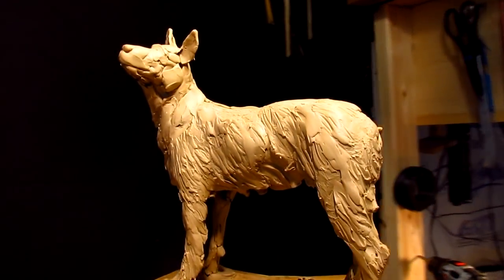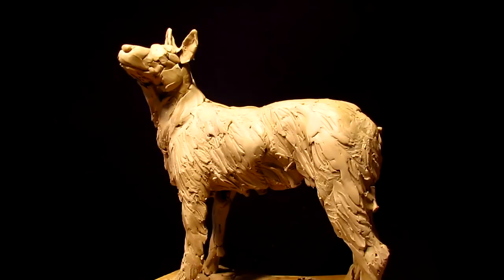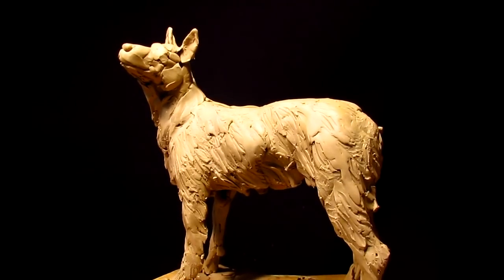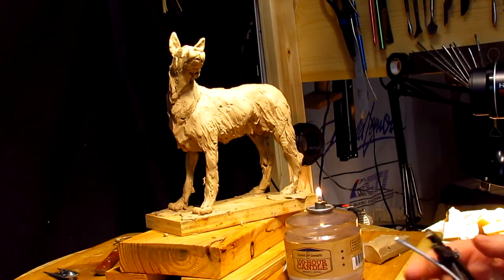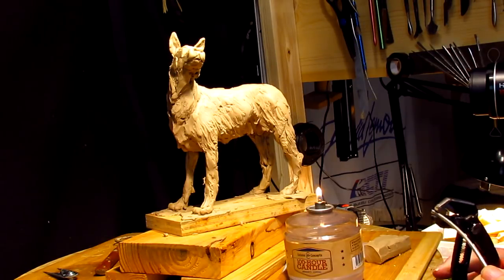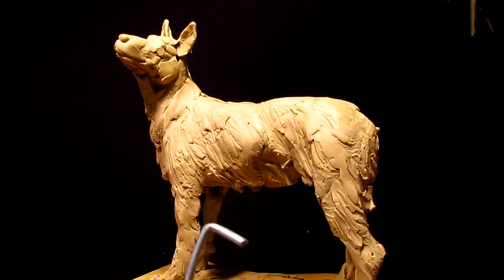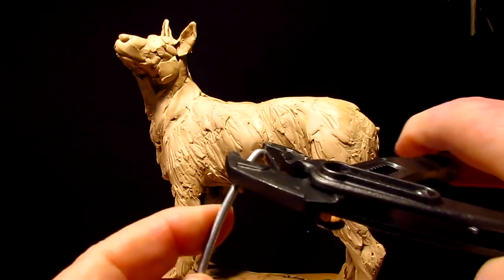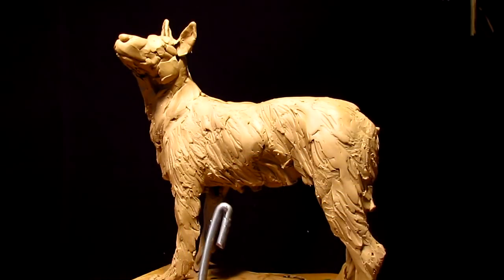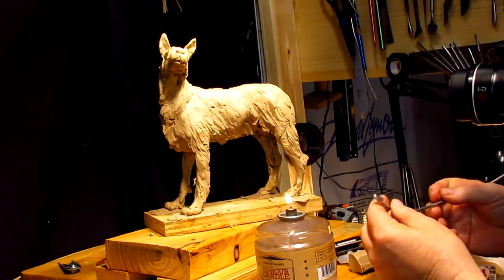I want to make an armature for the tail — I've got to go get my wire for that. I've got the candle going and I'm going to make an armature for the tail. What I'm going to do is bend the wire back on itself, and I'll show you why in a second. That just gives me a little more purchase inside the clay when I put the armature in there.